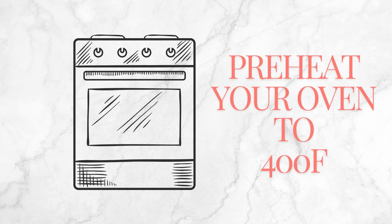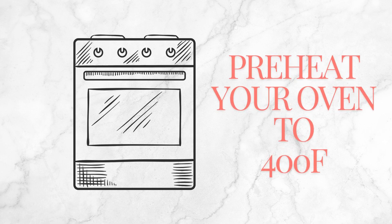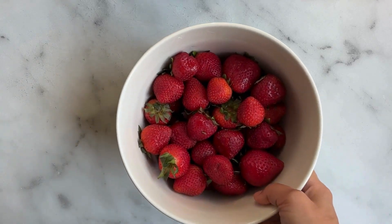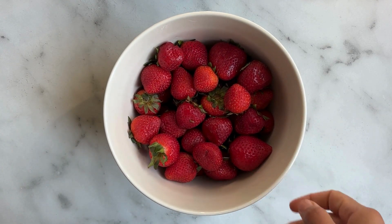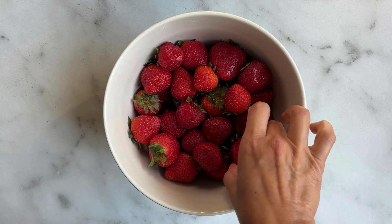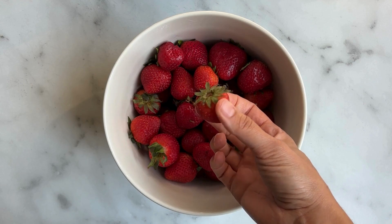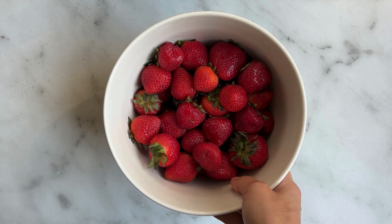Preheat your oven to 400 degrees Fahrenheit and grease a nine-by-nine ceramic dish. You can also use a ceramic pie plate if that's what you have. This is two pounds of strawberries — the larger ones you want to quarter and the smaller ones you want to cut in half. Cut your strawberries directly into your ceramic dish.